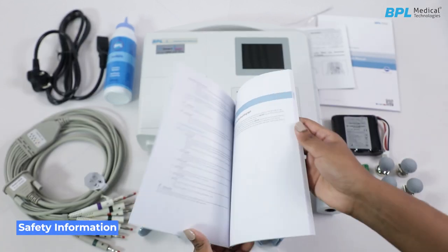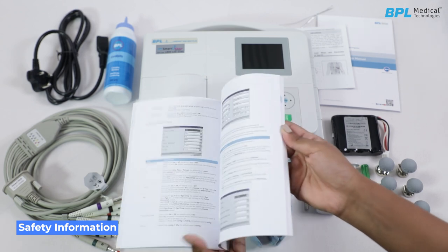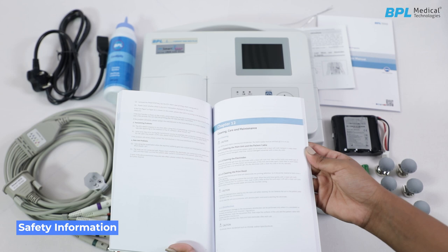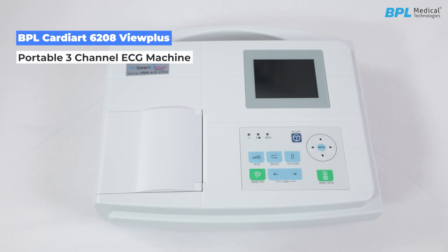Safety information. Read the user manual completely before operating the machine and use original accessories supplied by the manufacturer. The BPL Cardiac 6208 View Plus is a portable 3-channel ECG machine with a 3.5-inch color display, extensive connectivity and internal storage for 500 ECGs.